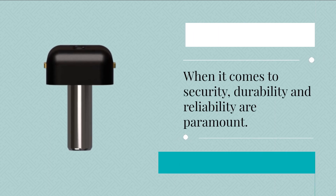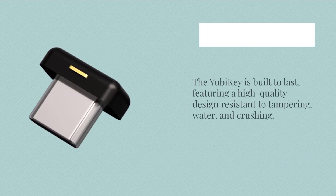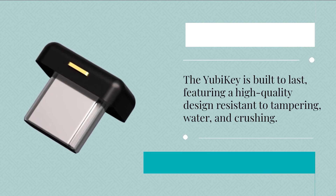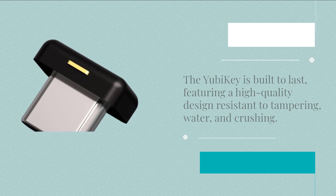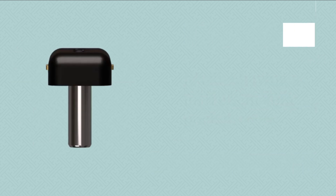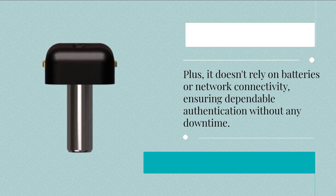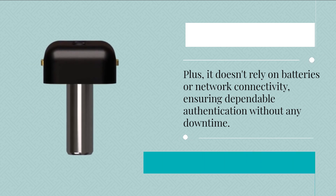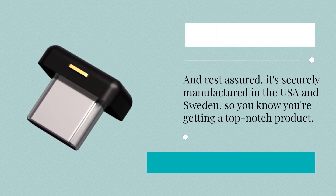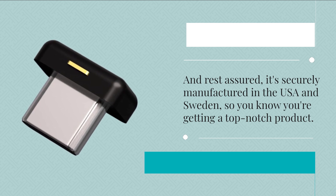When it comes to security, durability and reliability are paramount. The YubiKey is built to last, featuring a high-quality design resistant to tampering, water, and crushing — it's like having a fortress in your pocket. Plus, it doesn't rely on batteries or network connectivity, ensuring dependable authentication without any downtime. And rest assured, it's securely manufactured in the USA and Sweden, so you know you're getting a top-notch product.